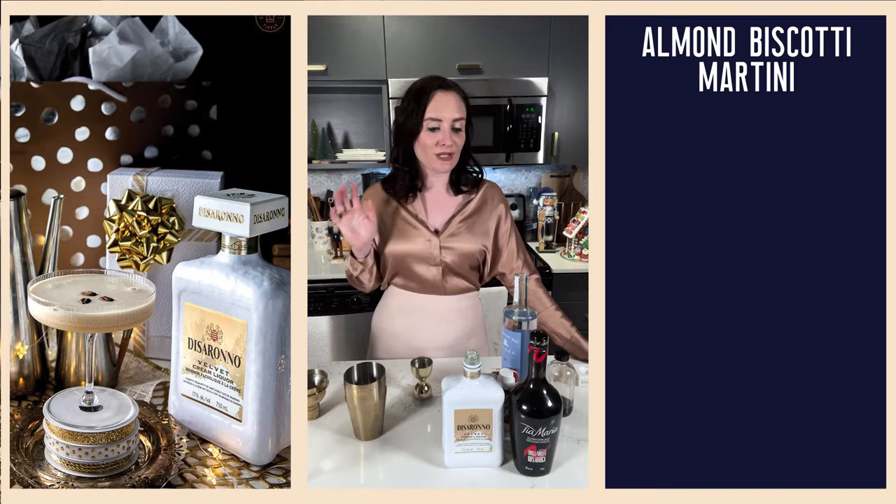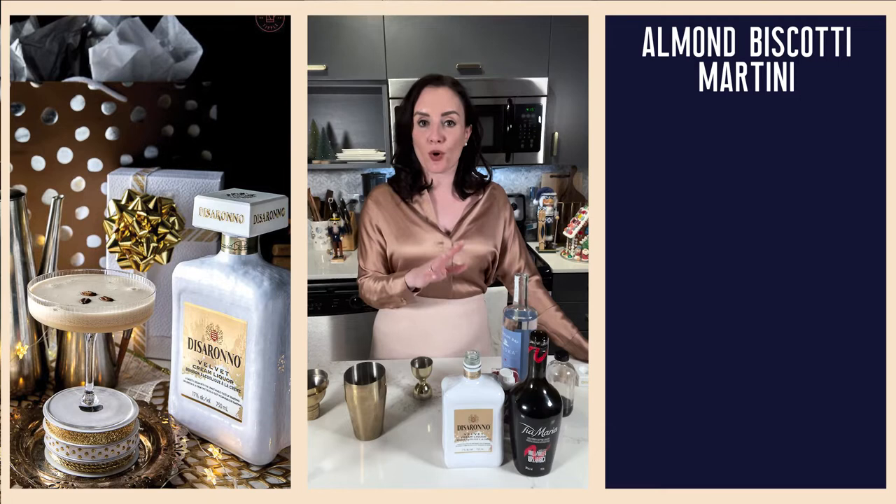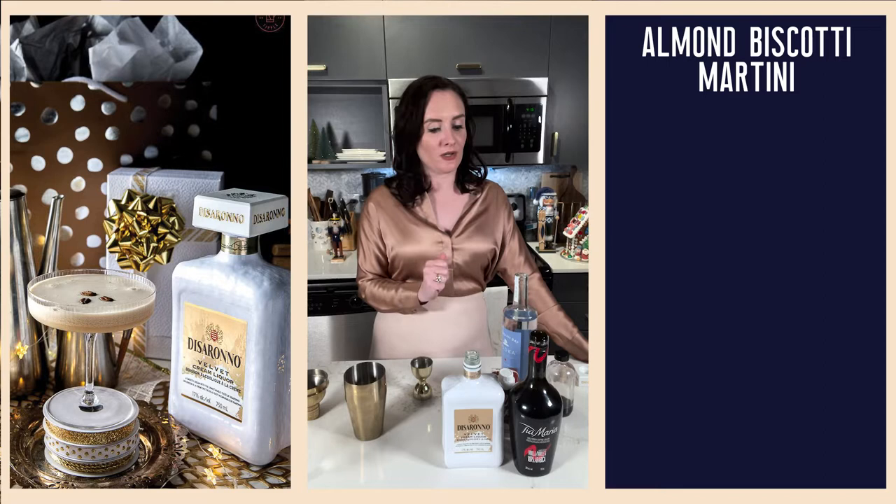So let's go ahead and get started. In addition to your Disaronno Velvet, which is also good for sipping because it's a lower ABV — just 17% alcohol by volume — so something that you can enjoy for a longer period of time if you so choose.